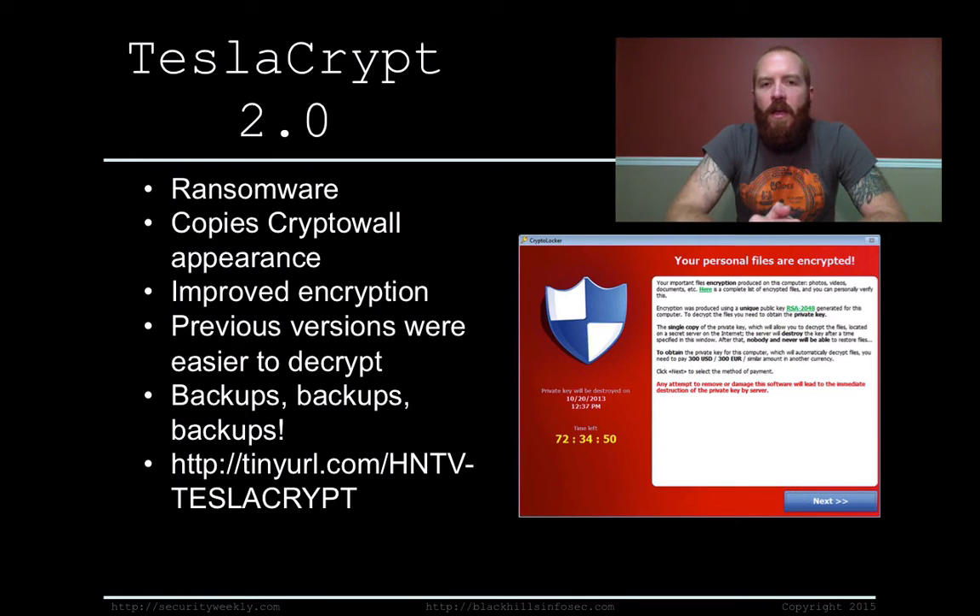TeslaCrypt 2.0. TeslaCrypt is a piece of ransomware — a family of malware that essentially holds your computer hostage by encrypting all of your files. The ransomware requests payment, usually in Bitcoin, and upon being paid, they decrypt all your files. Kaspersky did an analysis of TeslaCrypt 2.0 and found that the interface looks just like CryptoWall — they identically copied it — but the actual encryption used on files and the process for decryption is a lot different. They've improved the encryption significantly, making it a lot harder to actually decrypt any of the files.